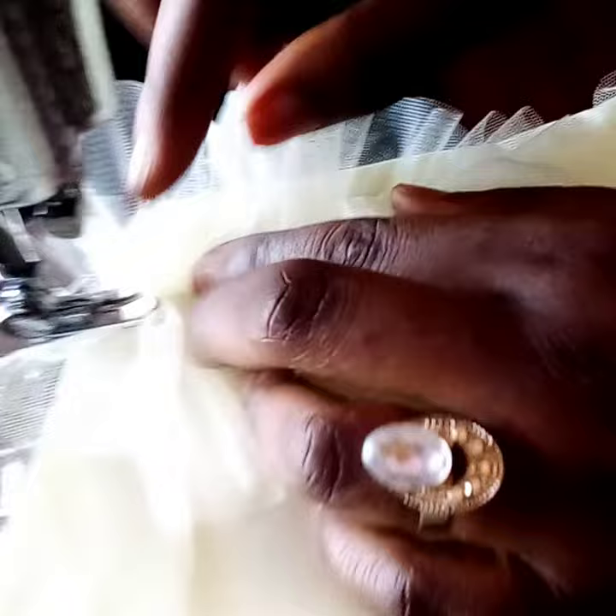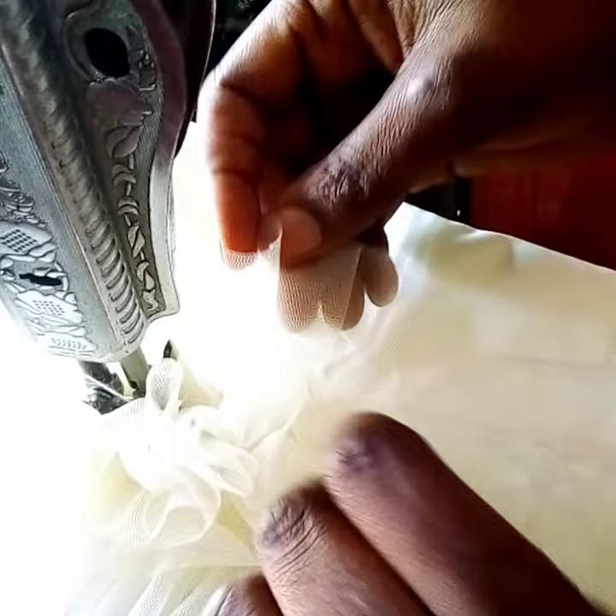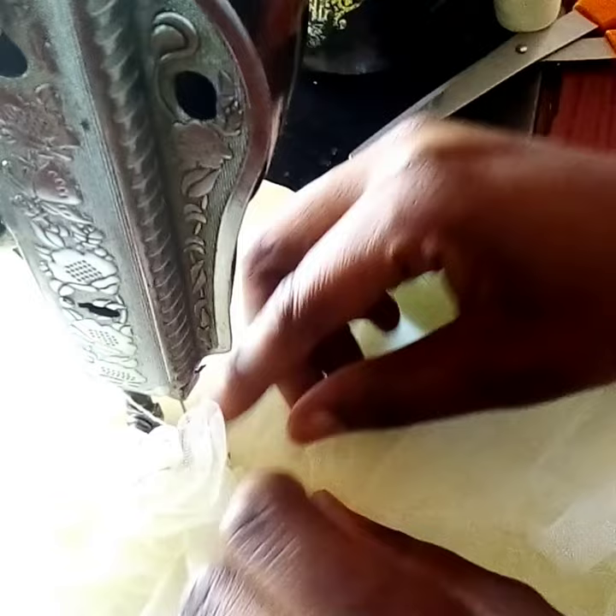We'll make sure the gathering is even — make sure it's even — then you stitch the center. You stitch the middle; you can see. And you push the first one up so that the intervals, the gap, will not be too wide. You place the second one and just pull it up, so that you make room for the new one, so that you don't have space at the middle. It will be very close.